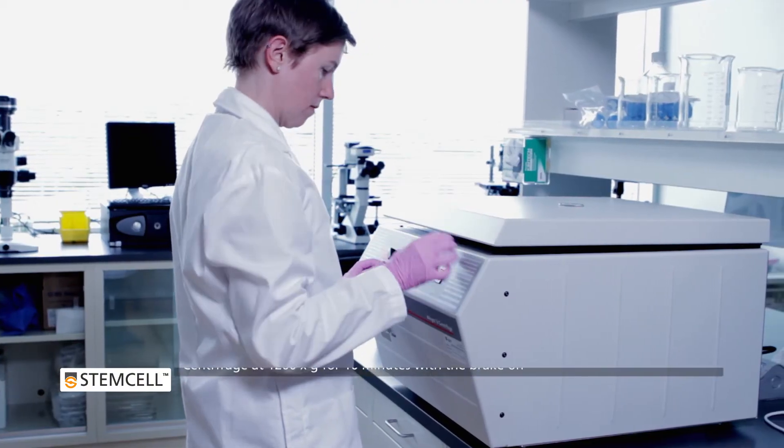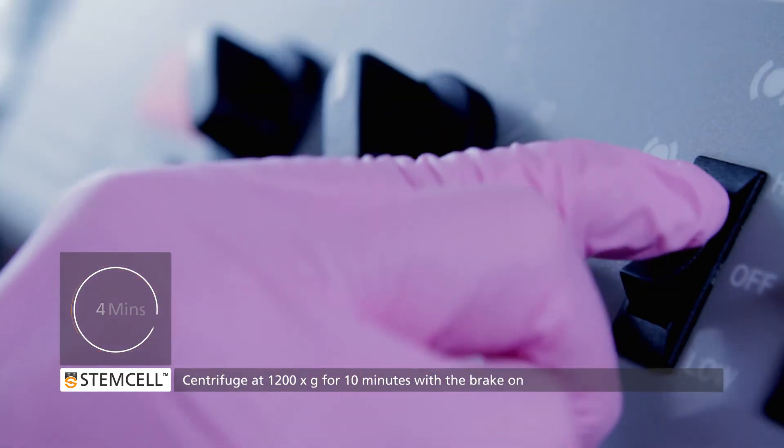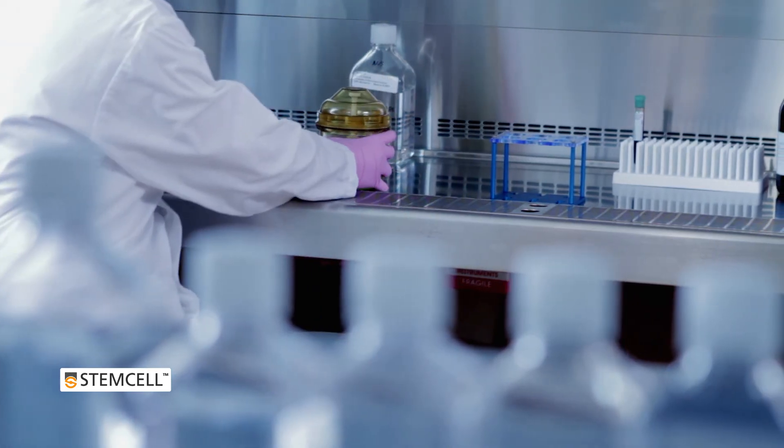Next, centrifuge the samples at 1200 times G for 10 minutes, at room temperature, with the brake on. SEPMATE prevents the layers from mixing as the centrifuge slows down.